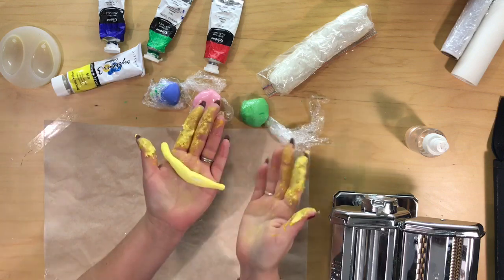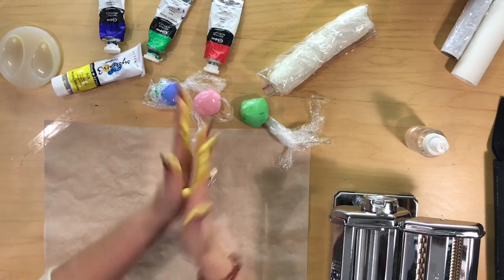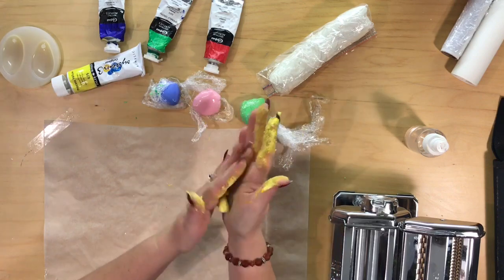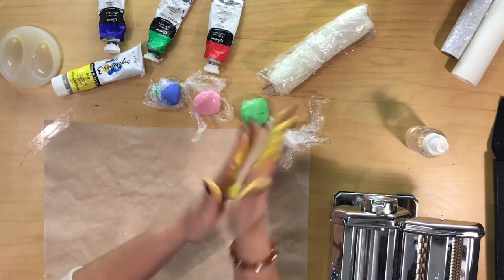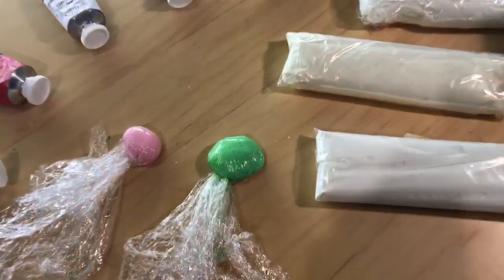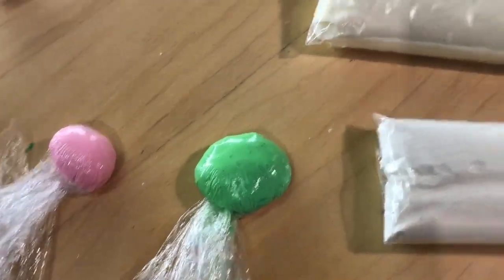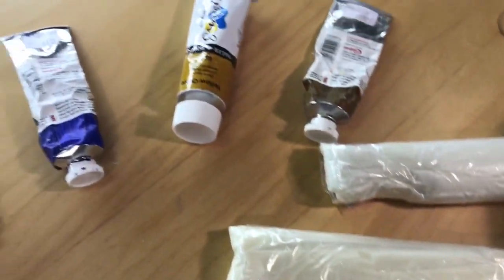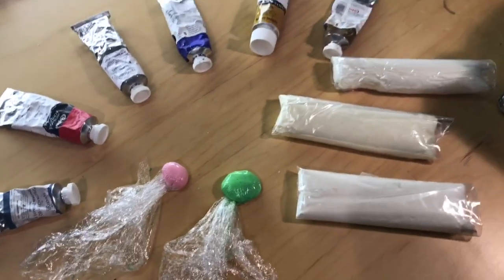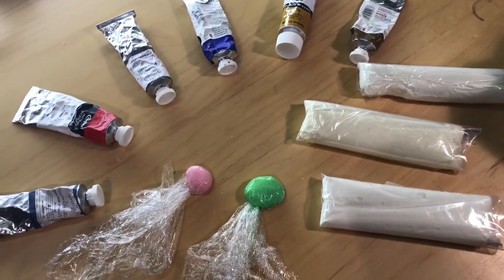It's come out lovely. You can still see it's not totally mixed in yet. Didn't take long. I hope you enjoyed my video on how to colour your air-dried clay using acrylics. If you liked my video, please give me a thumbs up and subscribe for more DIYs. Thanks.